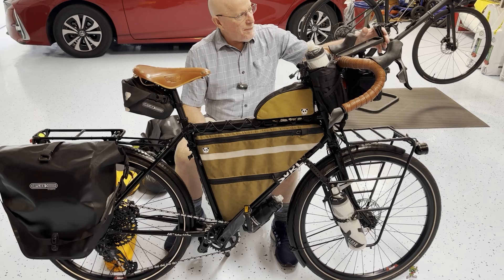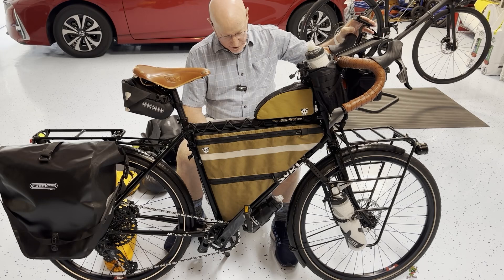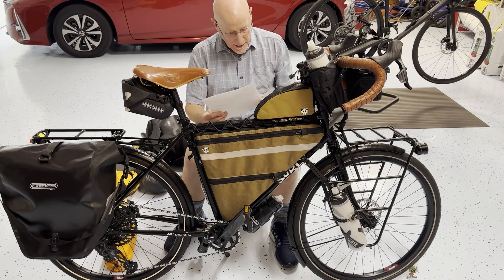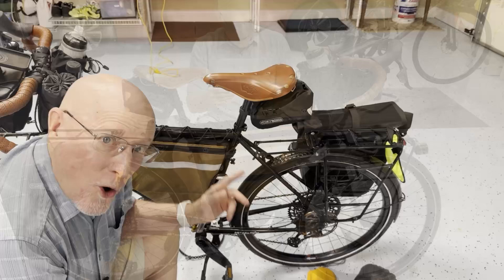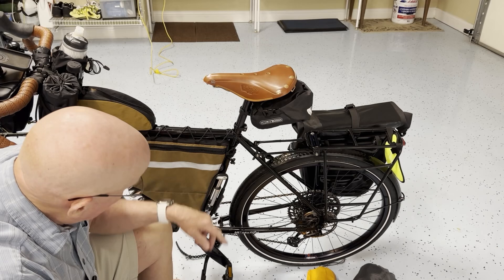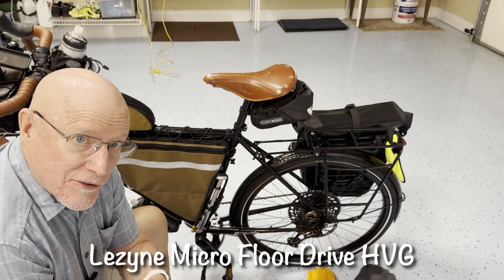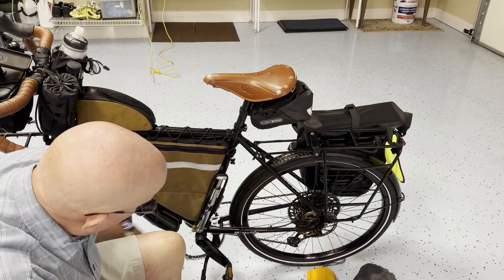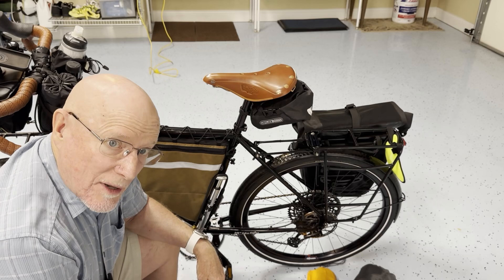Up here is my drone mount, by a company called Anbi — I think it's only available through Amazon, ordered directly from China. It's a multinational bike; we're inclusive here. Over here is something I plan to be using every single day: this pump. It's by Lezyne — the high volume version, not high pressure, since these are big tires. It has a digital gauge on the side so I know exactly how much pressure I'm dealing with, and I'll be checking and filling my tires every day. Although with the tubeless system I've got going, I don't think they'll be losing a whole lot of pressure — I'm really excited about that.